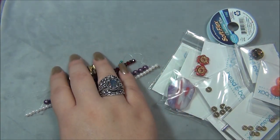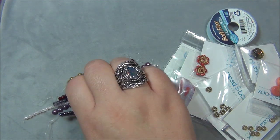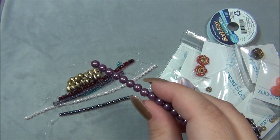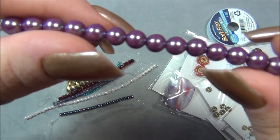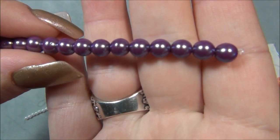Starting off with the strands, we're looking at six millimeter Czech glass pearl, which is this purple velvet rainbow iris. I've been using this color a lot in the designs I've been doing with the subscription box — I used it in a two and three millimeter, I think. Man, the six is gorgeous. This is such an epic color.